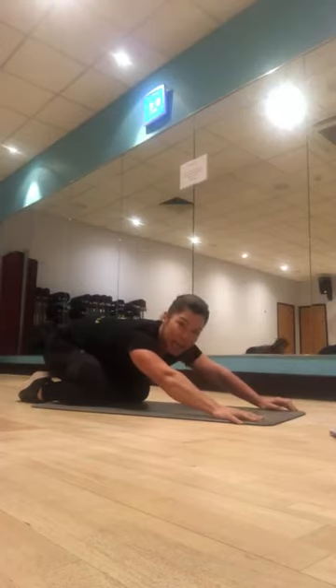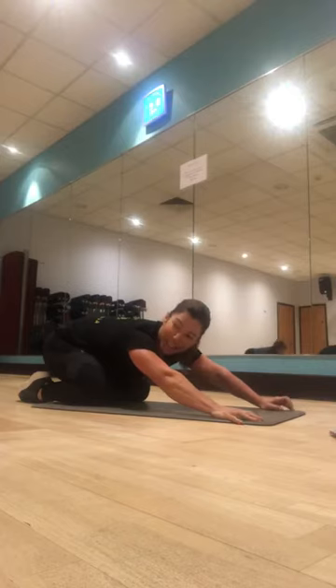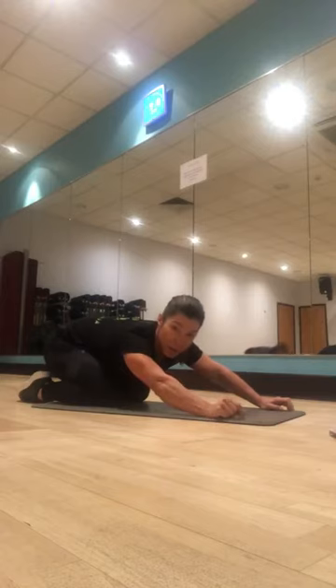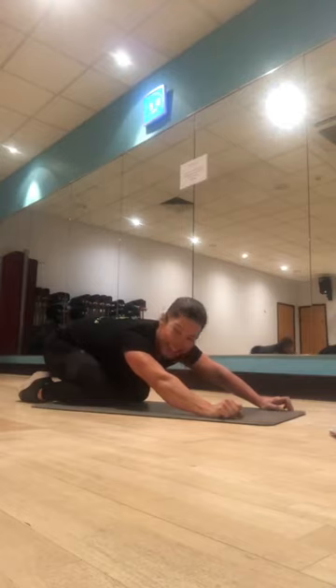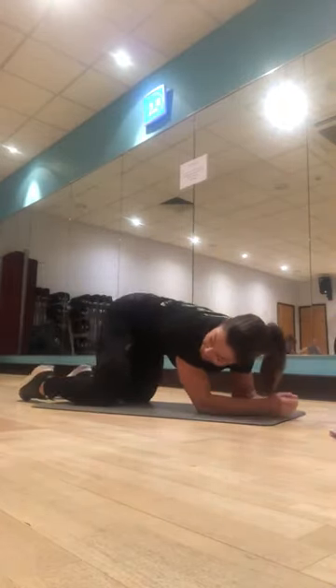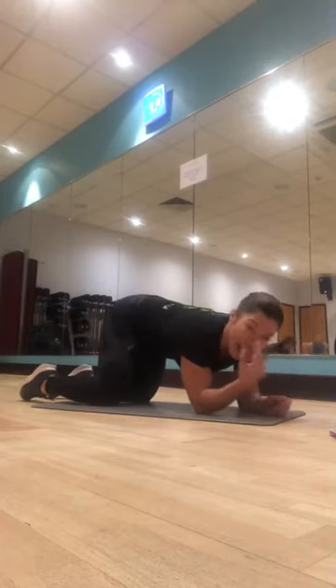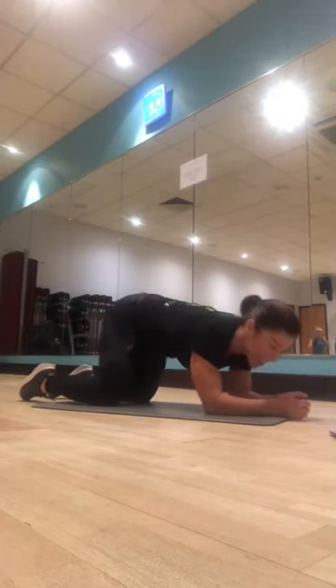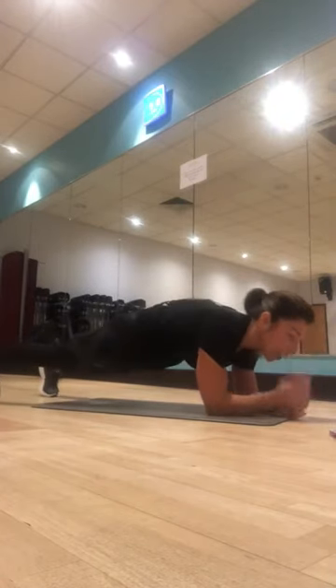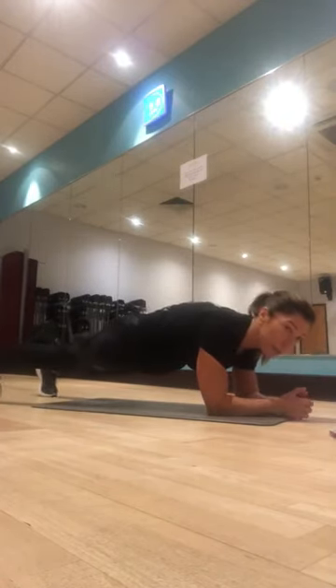I can't see you with those camouflage leggings! If anyone's watching, I'm not talking to myself — they just can't see you. One more round. I put extra mascara on today. Right, into plank again — tuck under the hips, squeeze the glutes, let's do that foot tap, last round.